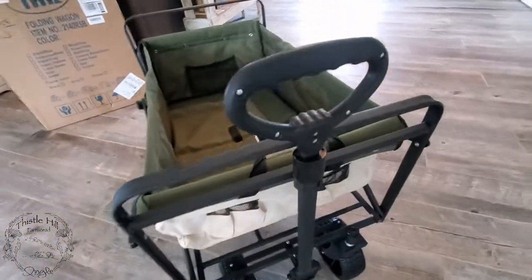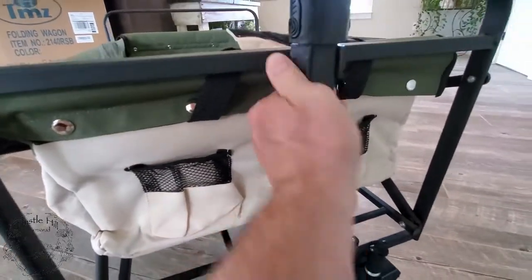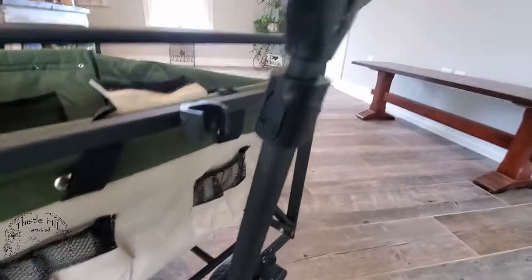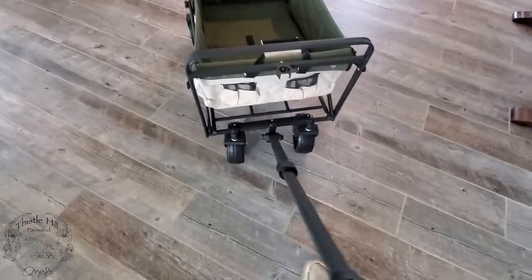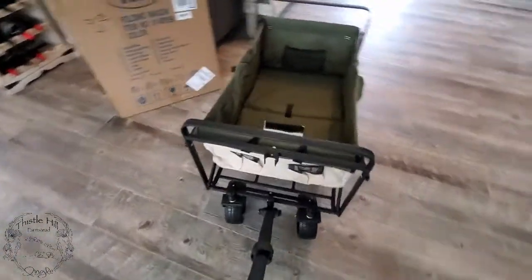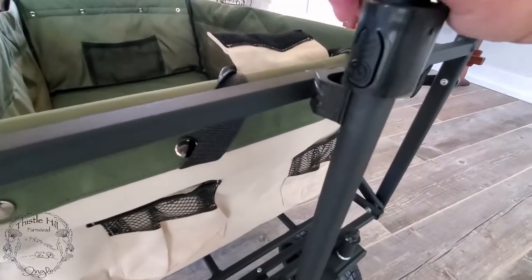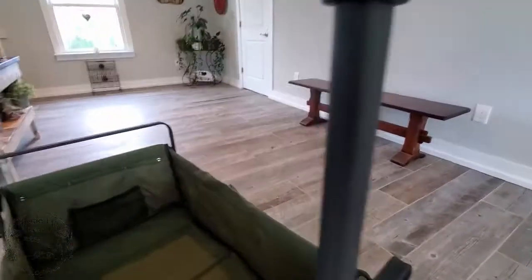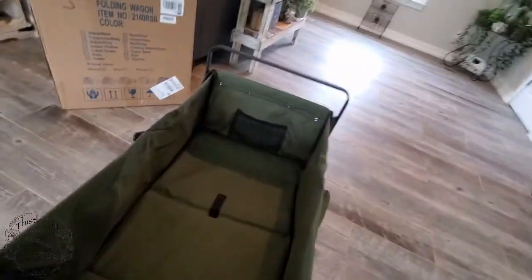Here is the handle — it just pops out of this clip here with one hand. Then it extends and you're good to pull the wagon. The front wheels turn, which is nice. The handle just goes back up and clips in, and you've got these buttons here — press in to lower the upper handle. Yeah, that looks really nice. I like it.